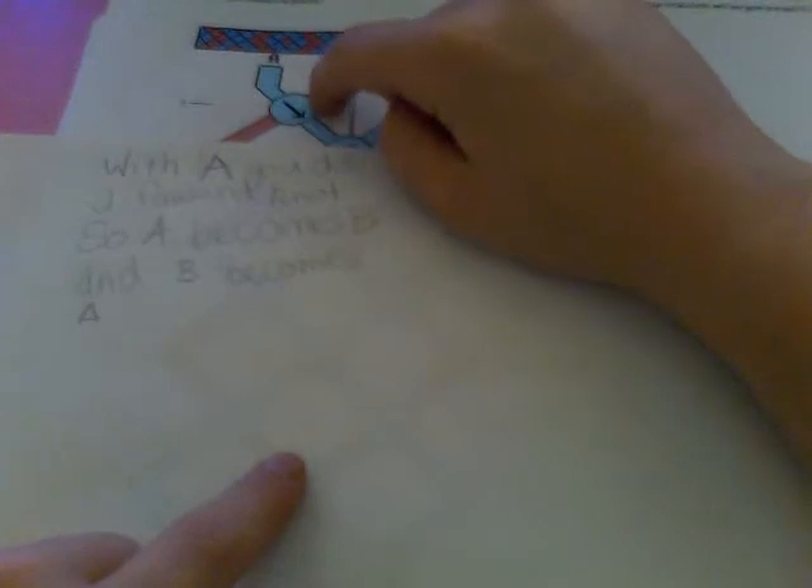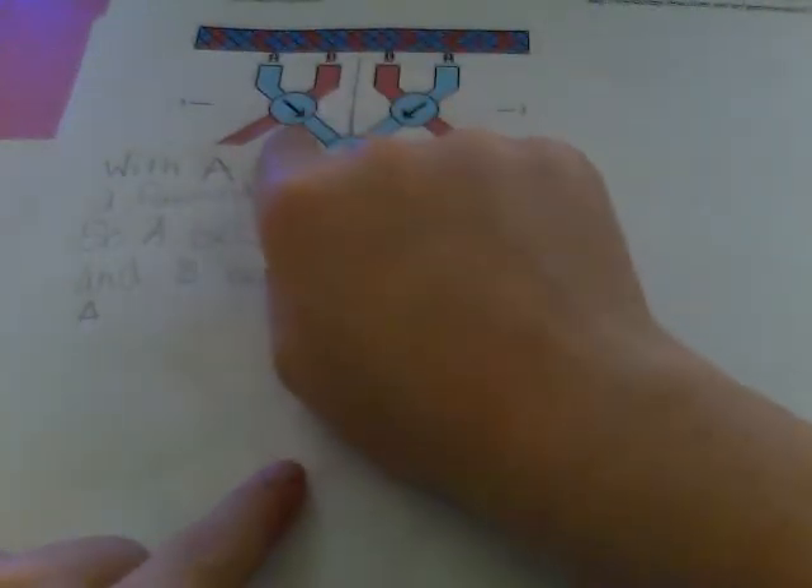With A, you do a forward knot. That's the sign for a forward knot, and when you do that, it's going over this, because a forward knot brings it to the left. So now the red string is now A, and that is now B.